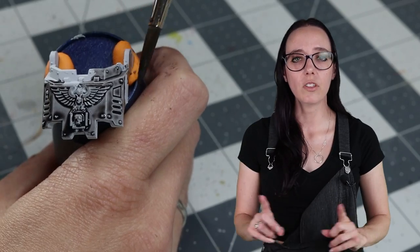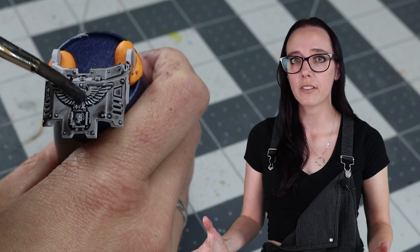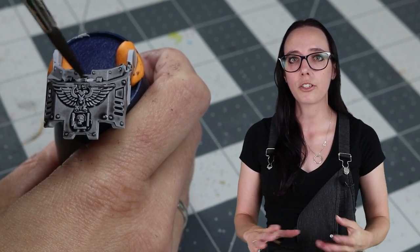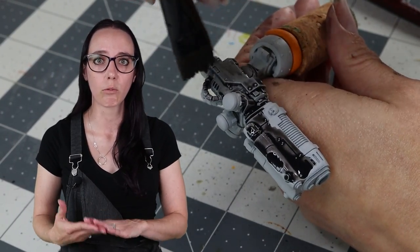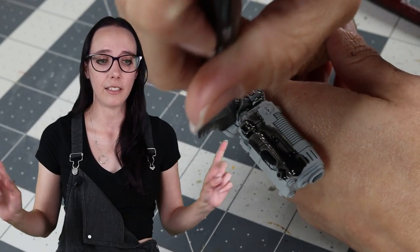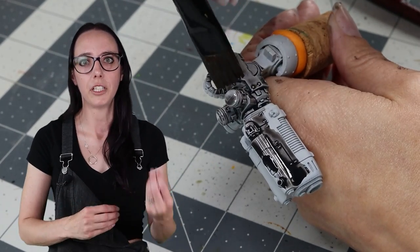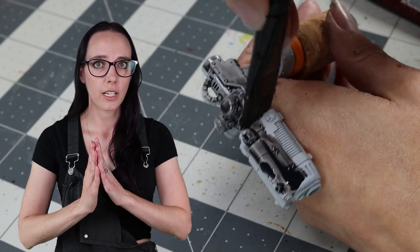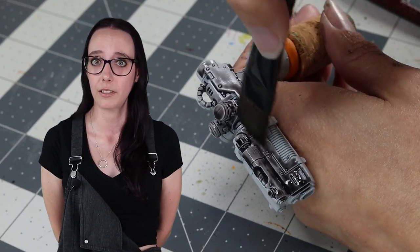The panels we are keeping lighter because, much like you might have seen me do on the Stormcast Eternal or the Grotz previously, we're going to be layering additional color over top of the Basilicanum to create a painted effect on this metal. I'm really excited for this because I think it's going to turn out really cool. Make sure to put it everywhere, especially into those hard-to-reach areas. I used a large brush for this to make it a little bit easier, and I do think it helped a lot.